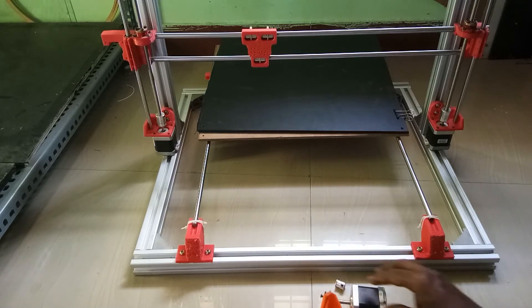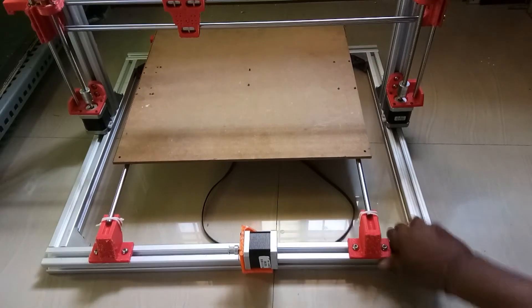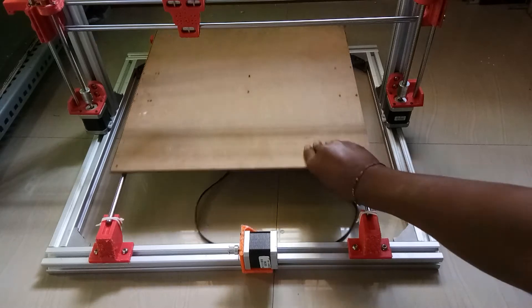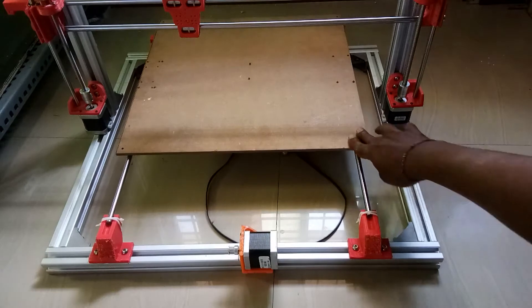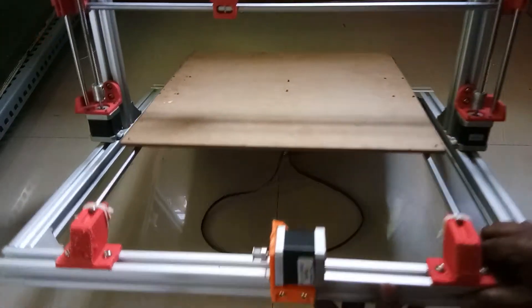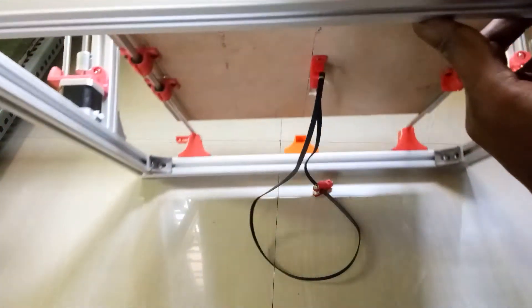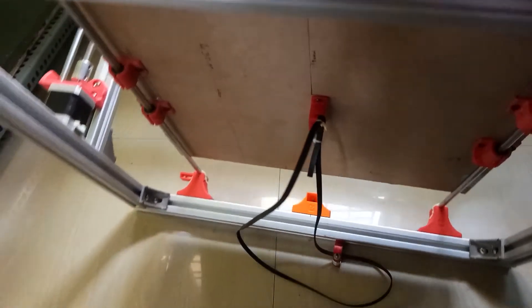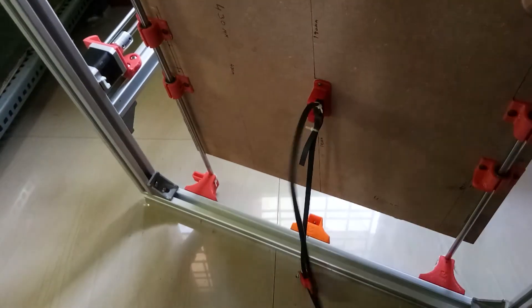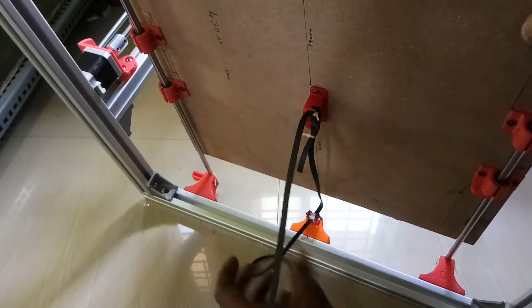I will attach the motor to the motor mount, then place the motor mount on the chassis, and also place the tensioner side. I'll install the belt on both sides and attach the belt with the help of zip ties.